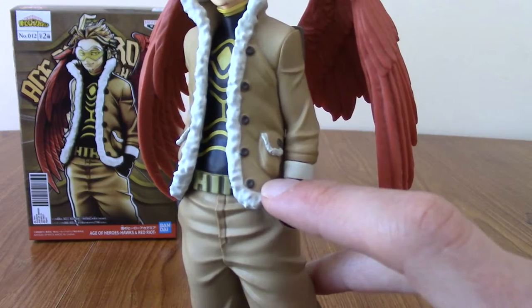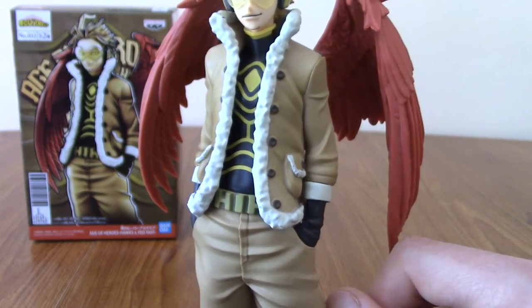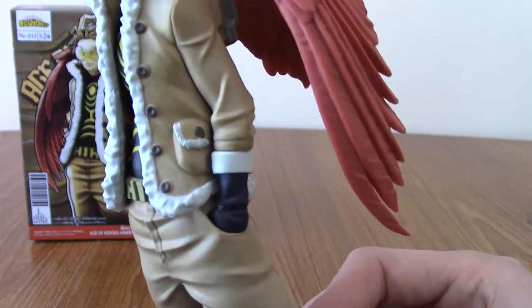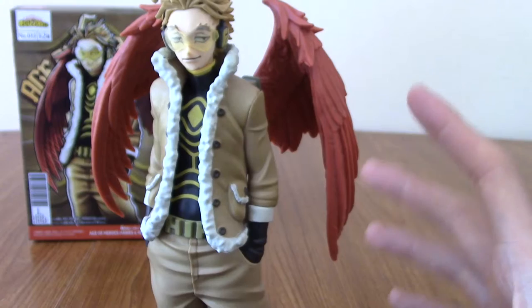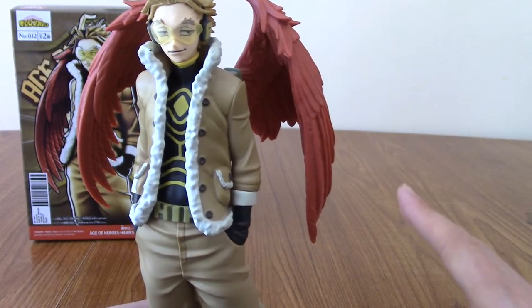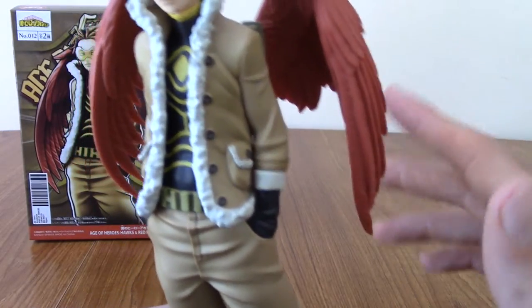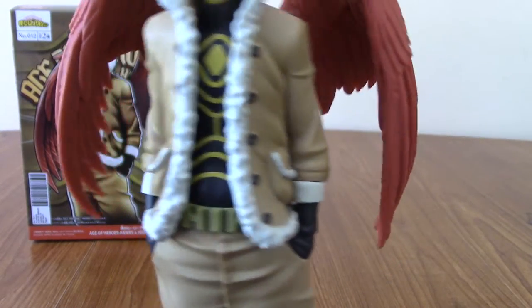Just a heads up — I haven't seen any of season five yet, so I can't talk much about Hawks as a character. I've only seen him in the second movie and that bit with Endeavour at the end of season four. But I bought him because I really love the design — I'm a sucker for characters with wings. Wings, capes, and hoods are three things that if a character has, I'm sold.